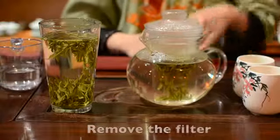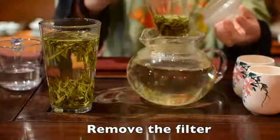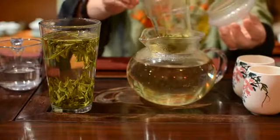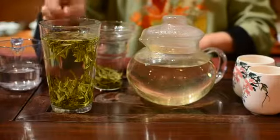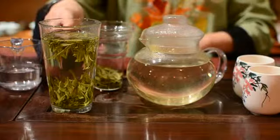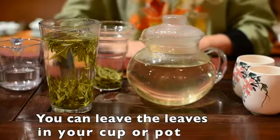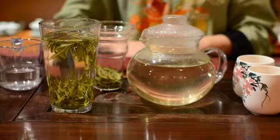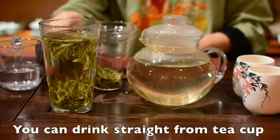If your pot has a filter like this, you can remove it when your tea is strong enough for you. But if the filter cannot be removed, or you drink straight from your cup, don't worry. You can leave your leaves in your tea water, because all of our teas never go bitter.